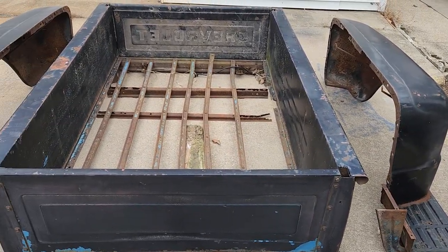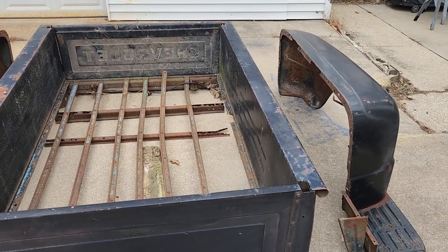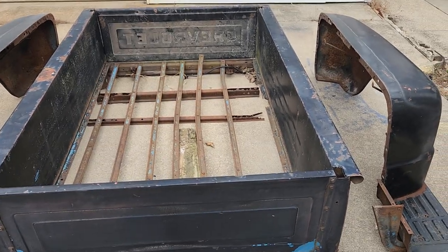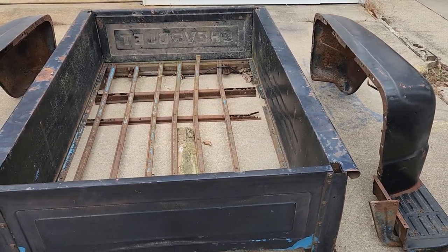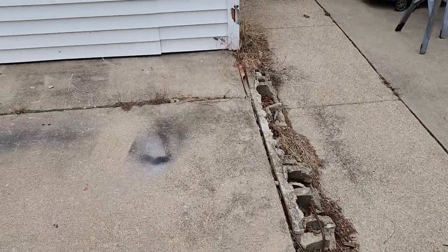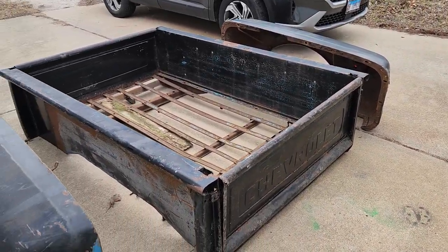Now I'm going to have to make room in the garage to put this in there, or at least set it on top of the truck just to get it out of the way for now. I'm not going to do anything with it for a little while — not until it starts warming up. You really can't paint anything when it's this cold.